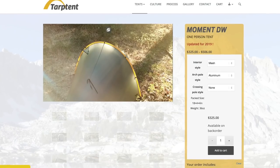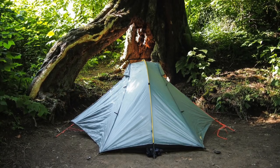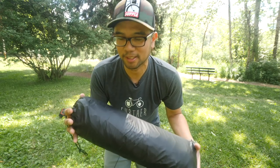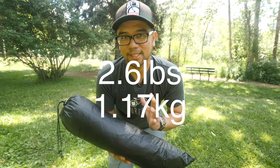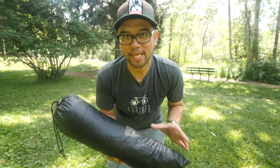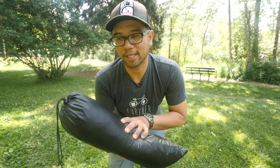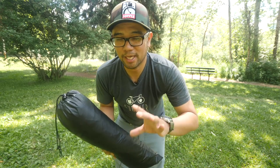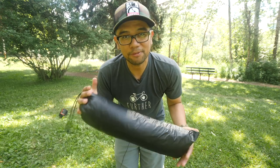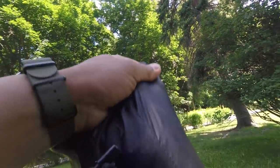This is the tent we're going to set up today — it is the Tarp Tent DW Moment. It is a single person tent. Over the last couple of years Laura and I have been using the Double Rainbow, which is an awesome two-person tent by Tarp Tent, but I wanted to give the single person tent a review. On our scales it weighs in at about 2.6 pounds. It is a tarp tent, so in order to set it up you do have to stake it out — that's what provides tension and gives the tent form. They do have an additional pole you can use to make this a freestanding tent, but for the purposes of this video I'm not going to talk about that pole. I'm going to switch between the chassis cam and this one to give you guys a first-person POV of how to set this up — should be fairly easy, I've watched the videos and read the manual.